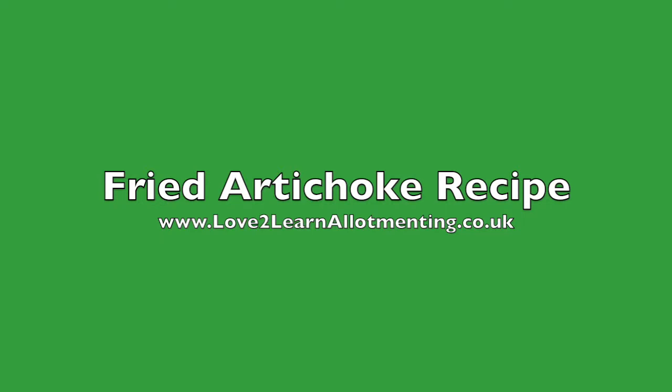Please like or share our video. For more growing advice and ideas, see our website, lovetolearnallotmenting.co.uk.